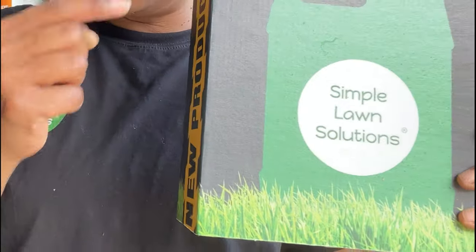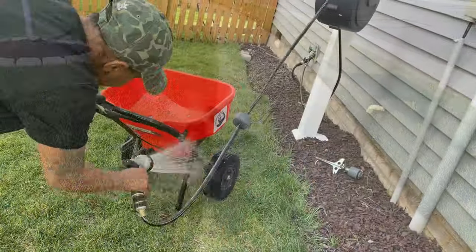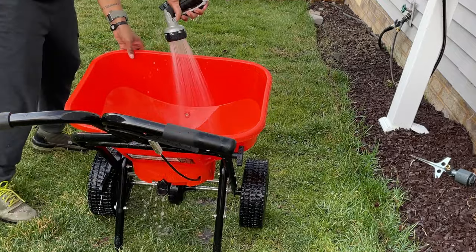Always clean the sidewalks when you're done, and be kind to your equipment — get that cleaned up after each application.